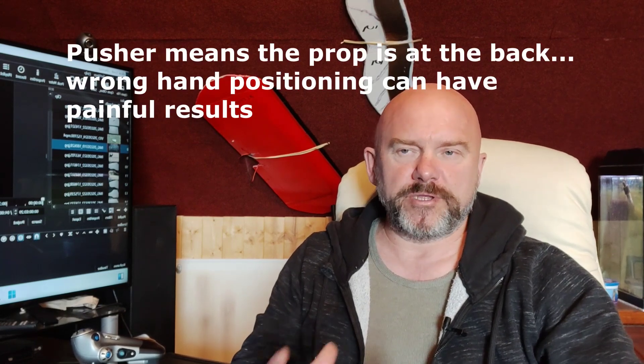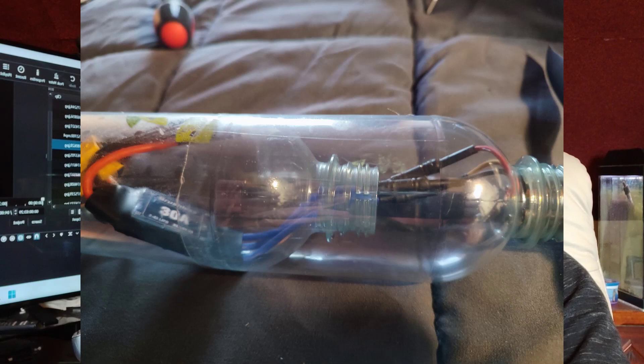Welcome to my channel. Follow my journey as I try to build a pusher plane with a propeller at the back — a folding propeller. I will use my usual plastic bottles to attach it.